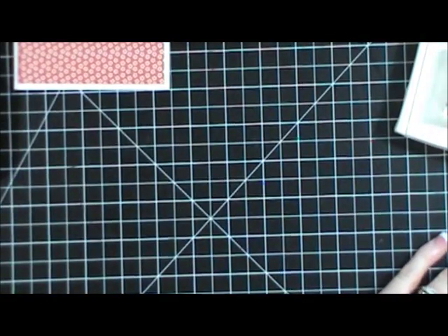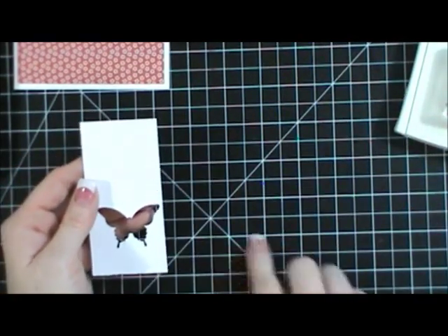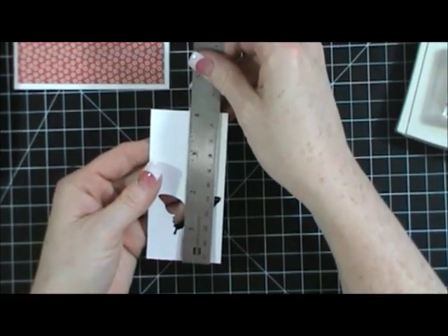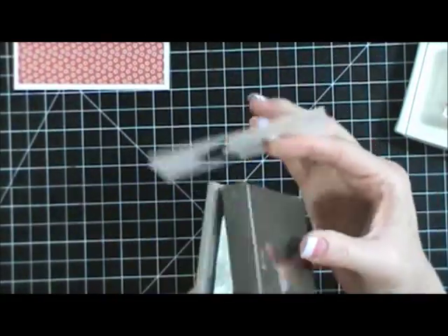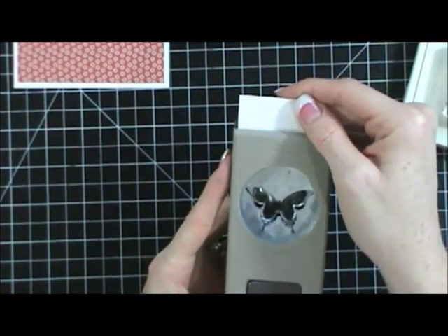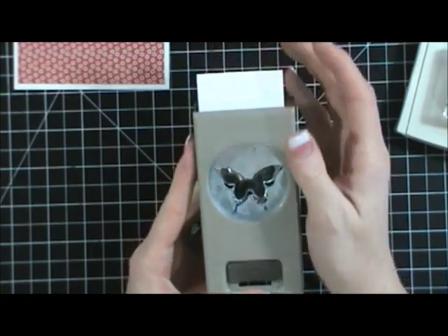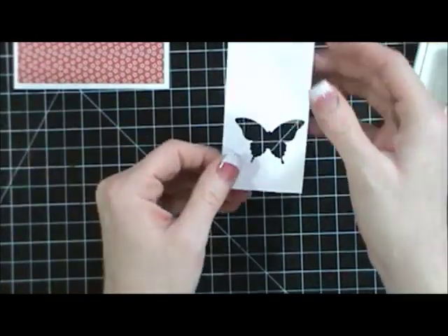Then I've taken a whisper white piece of cardstock — this is two inches by four inches — and I've just taken my butterfly punch, flipped it over, and put this right in my punch. I've made it go all the way to the bottom so it won't go any farther, then eyeballed and put it right in the middle, and snipped that out. You can see they're not exactly perfect, but that's okay.